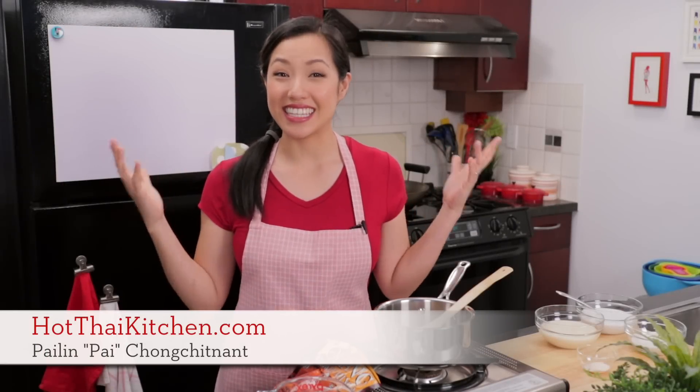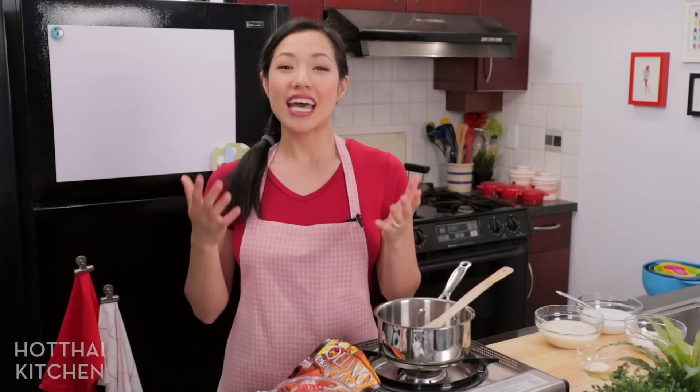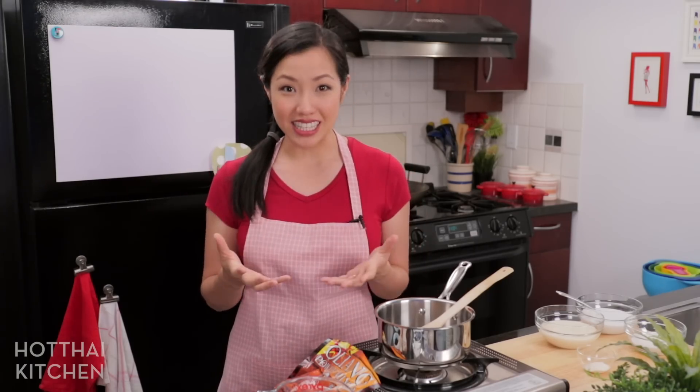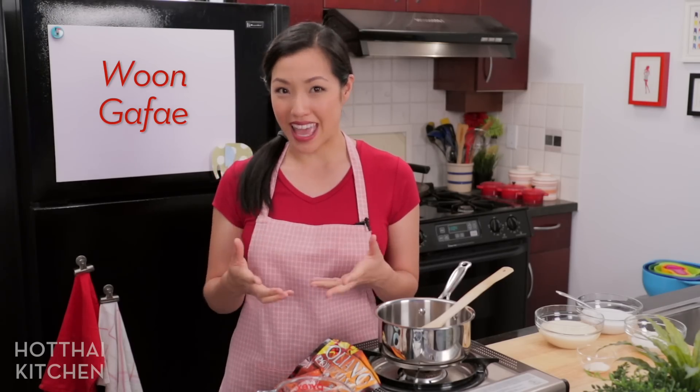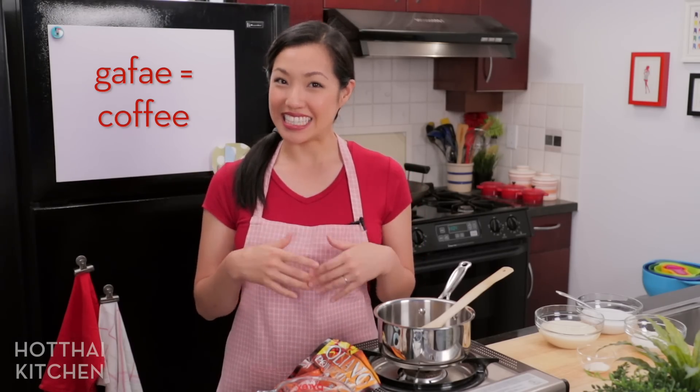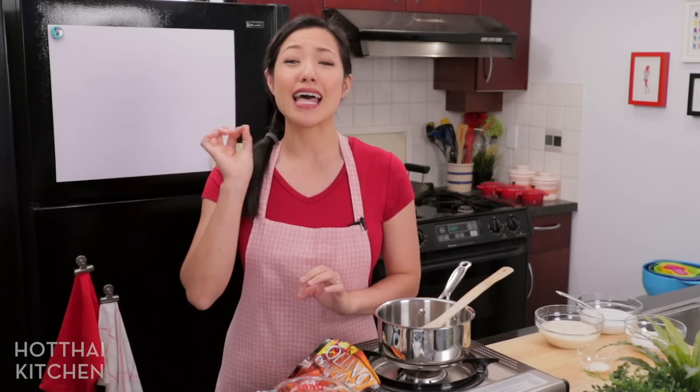Welcome to Hot Thai Kitchen. It's getting really hot here in Vancouver, so time for another refreshing summer dessert. One of the most popular desserts in Thailand for when the weather is hot is what we call wun, or agar agar jelly. The variation I want to share with you today is what we call wun kafe — agar agar jelly with coffee and cream. It's really good if you're an iced coffee fan. Let's get started.